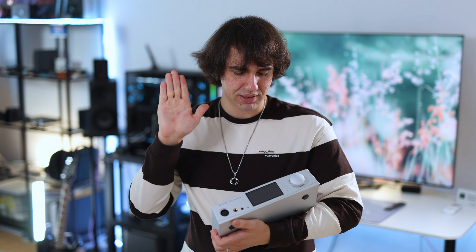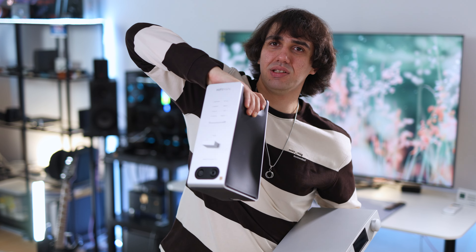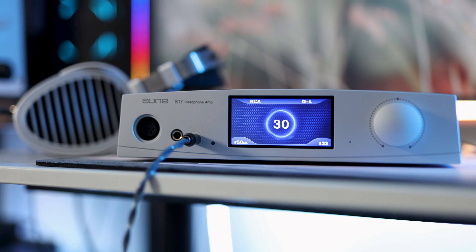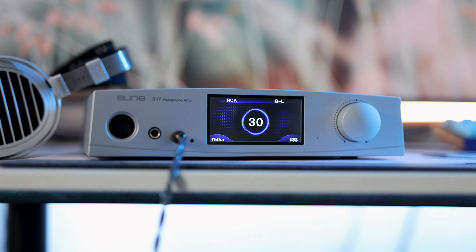The HiFiMan EF600 is an excellent DAC, but it is tall and can obstruct your display, meaning you'd have to place it to the side. The Aune S17, however, can be seated beneath your display, which is more practical. One important caveat: it is thick and runs warm enough that I do not suggest placing it on top of any other Aune device. For example, the S9C is already a warm-to-hot-running DAC and headphone amplifier, so stacking the S17 on top — which reaches 69 degrees on the transistors — will create heat issues. Place them side by side so each unit has space to cool off safely.